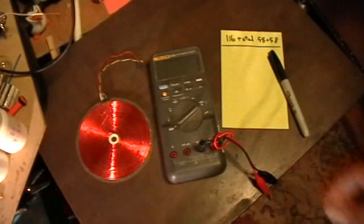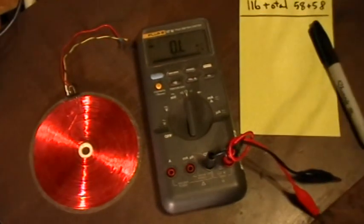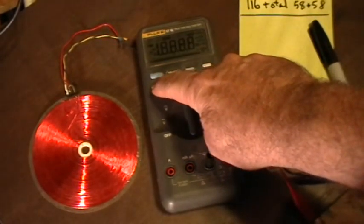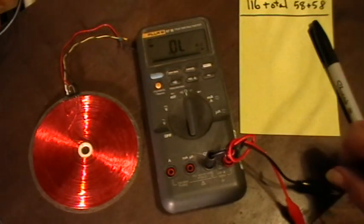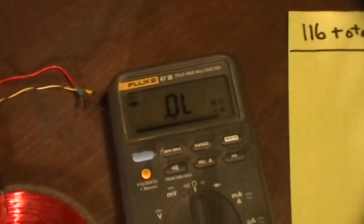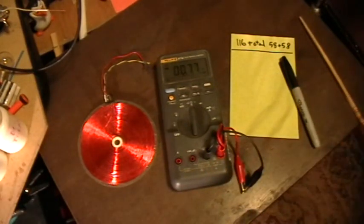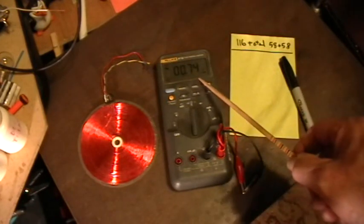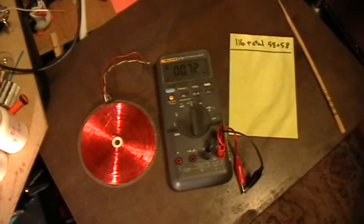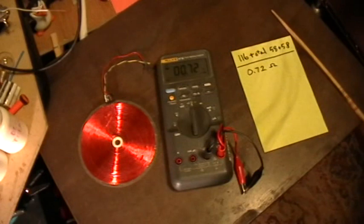Here's the Fluke multimeter — let's turn it on to resistance mode. I'm going to select the high precision mode. First, let's check the resistance of the probe leads themselves by clipping them together. We have 0.72 ohms for the resistance of the leads themselves.